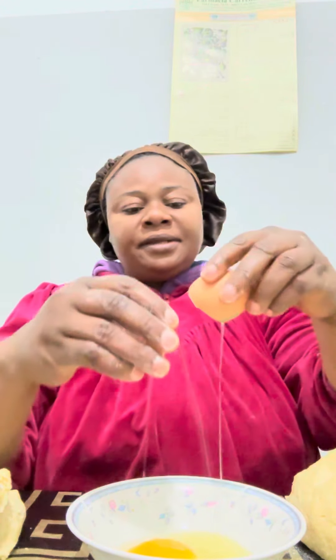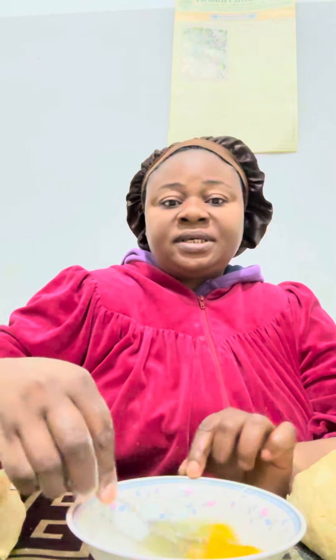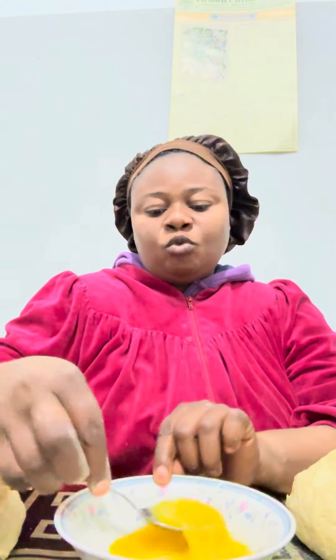You break one egg like this. You whisk it together. This is the egg I'm whisking.